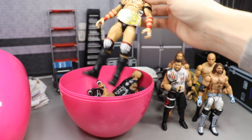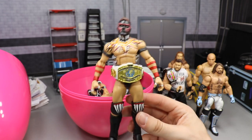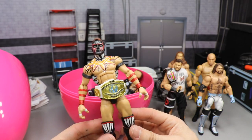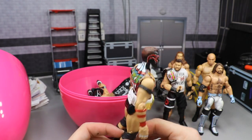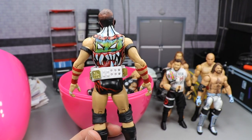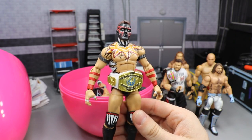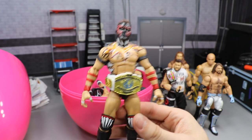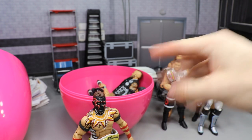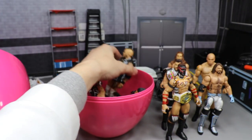Next up we have my WrestleMania 35 Demon Finn Bálor, looking beautiful with the Intercontinental Championship. If you missed the in-depth video on this, definitely go check that out. We've got the knee pads, the chest designs, the face paint, and the back design — that epic demon on the back looks absolutely beautiful. I love the way that came out, not perfect by any means but I'm happy with it. I can't wait to see where Finn Bálor goes on SmackDown Live — this is like his first week for storylines.